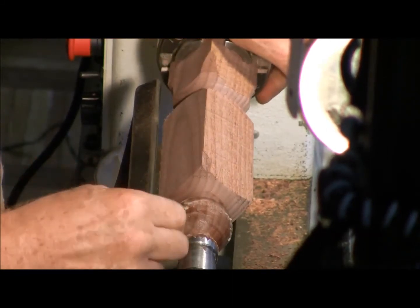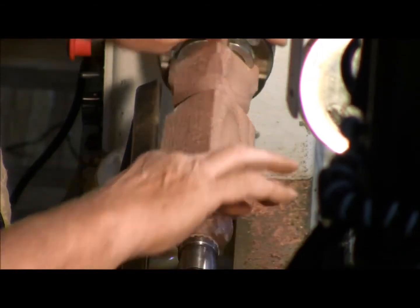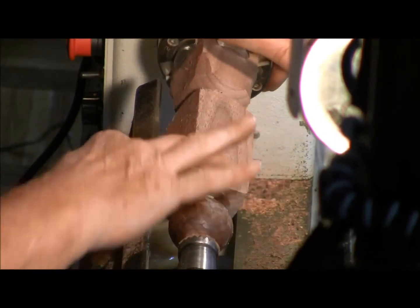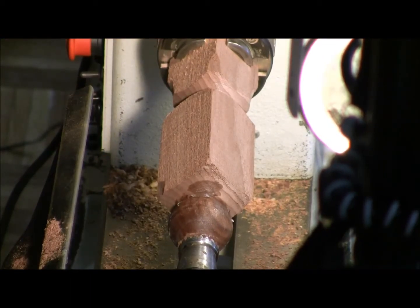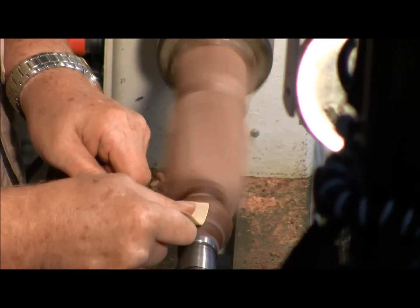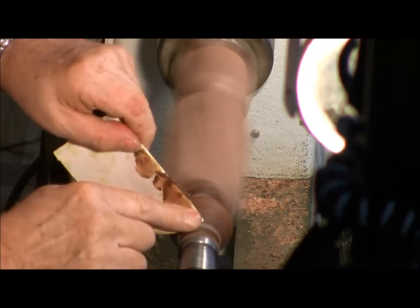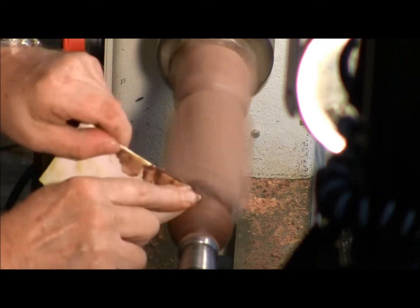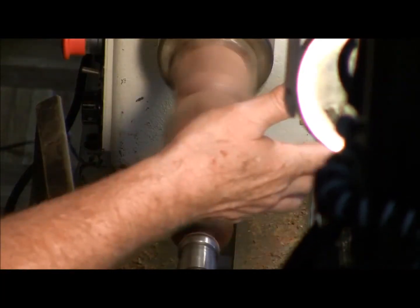Elie Abazera has a woodturning shop and he said he gets eight to ten turners in there, and if everybody's sanding they're all coughing — even with respirators and a filtration system. He developed this finish, and I'm not sure if he was the very first, but when you use it — it's beeswax and mineral oil, 85% mineral oil and about 15–20% beeswax — it makes a paste that creates a slurry on your sandpaper and the dust just falls down to the ground instead of going into the air.